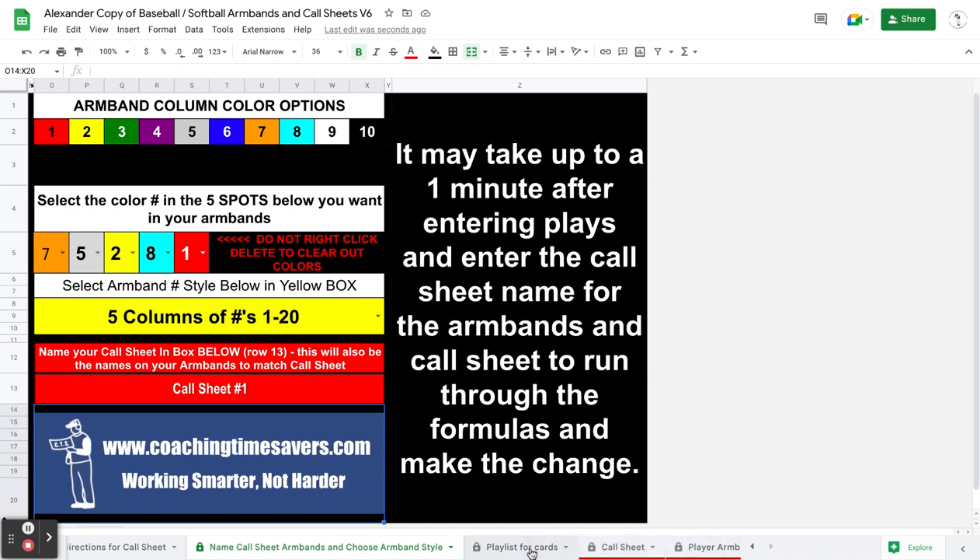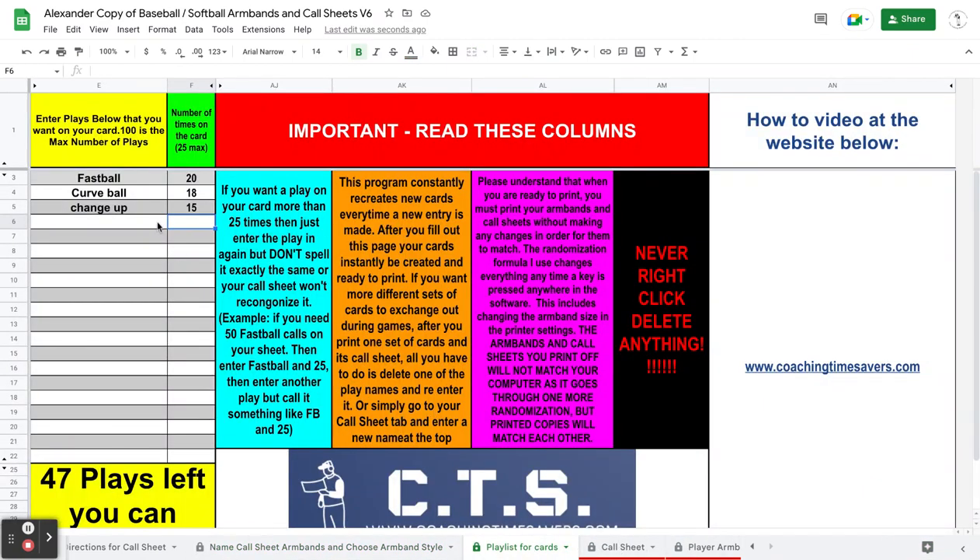These are the plays you get — you can put whatever you want up here on the list. I get emails all the time: can I make an offensive band, can I make a defensive band? You can make any kind of bands you want. You simply type in the plays you want.